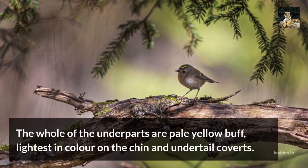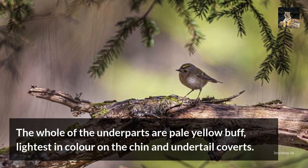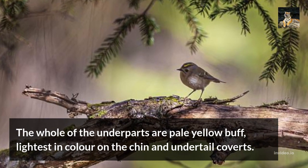The whole of the underparts are pale yellow buff, with the lightest tan color on the chin and undertail coverts.